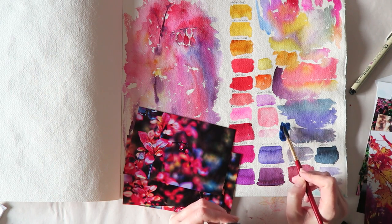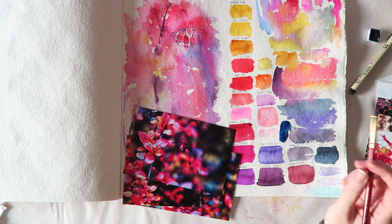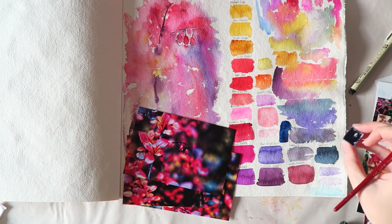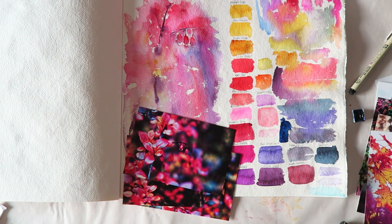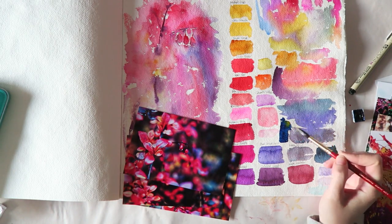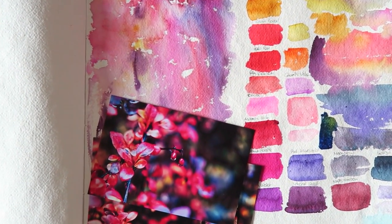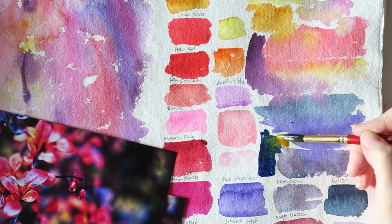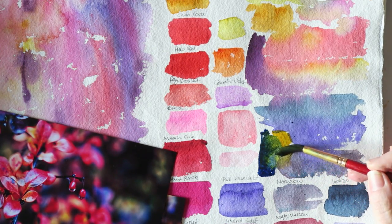I think Indanthrone Blue would actually be a really good choice. I'm a bit annoyed that I don't have it in a tube and have to use this half pan, but that's first-world problems. With some of the yellow we could probably get some interesting greens. That's where I could get lost — instead of actually painting I can just test colors until the cows come home.